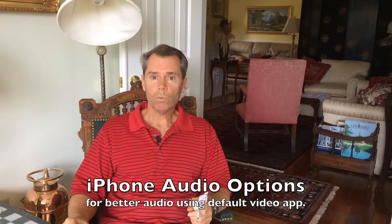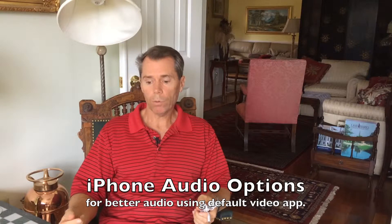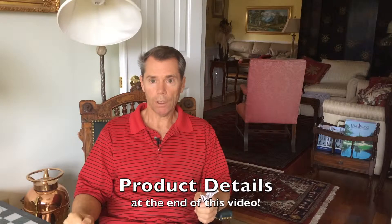This first clip is with the earbuds that came with my iPhone 4S, with the long black cable plugged into the iPhone. This is the first test.